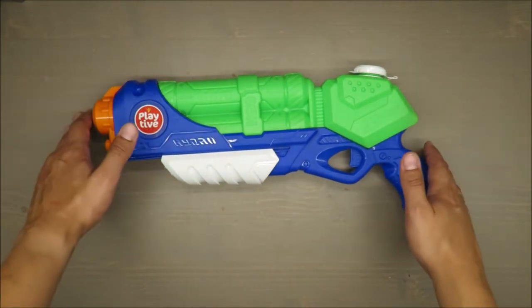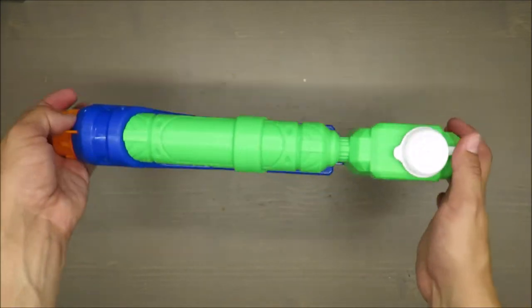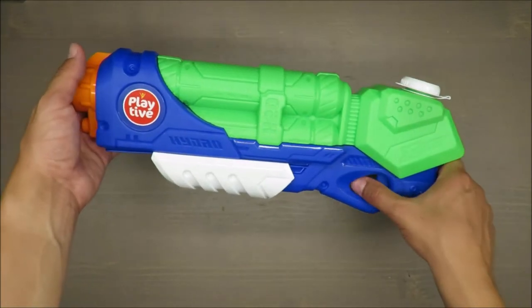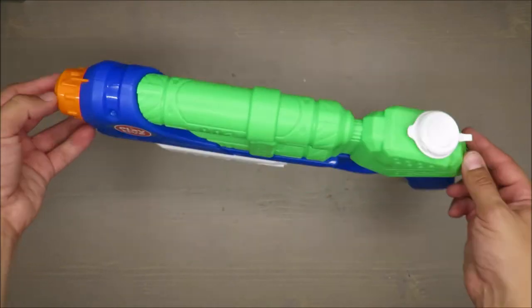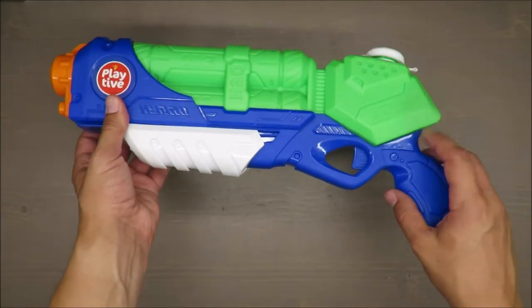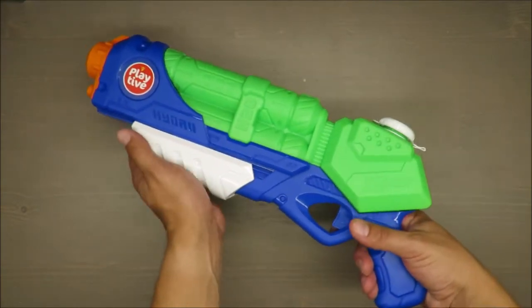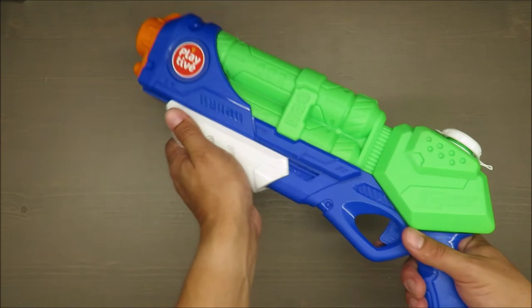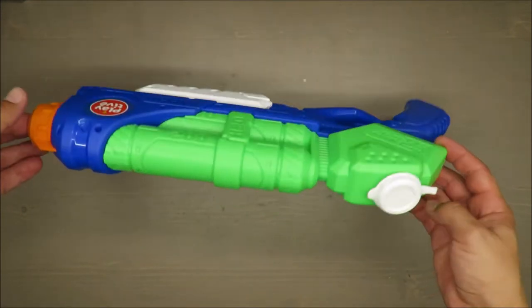The capacity is up to 550 milliliters. I'm not sure how long it will take to drain it. Shots up to nine meters — I would say that's a lot. There is a trigger, but it's fake; the way you shoot is more like a shotgun type — it's a shotgun-style mechanism.